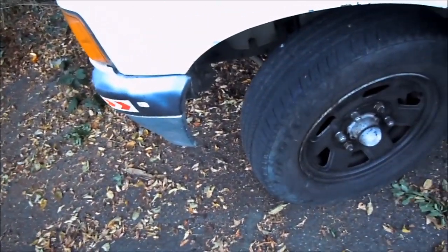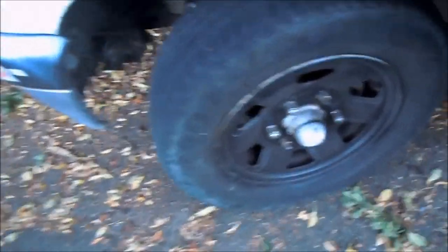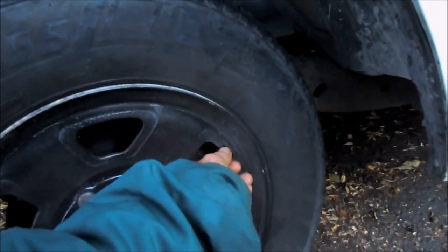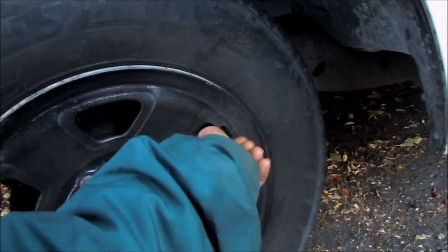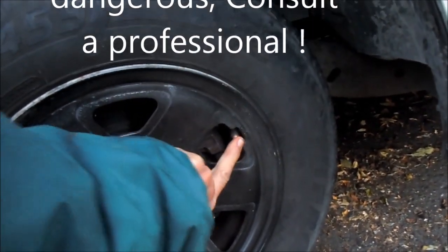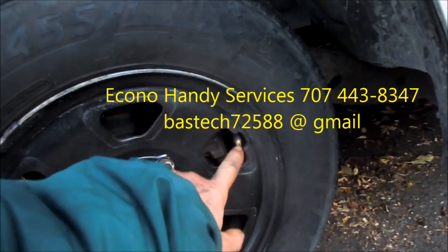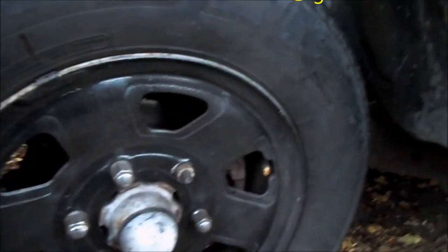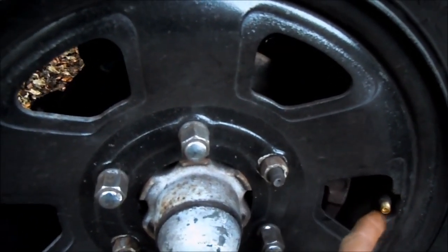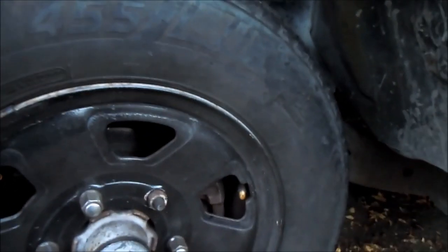If your tire keeps going low and not holding air, take the valve stem cap off and put a little bit of soapy water — or even just spit — over the valve stem. If it starts to bubble, you know the valve core is leaking. You can also spray soapy water around the valve core and around the rim to see any bubbles and figure out where it's leaking.